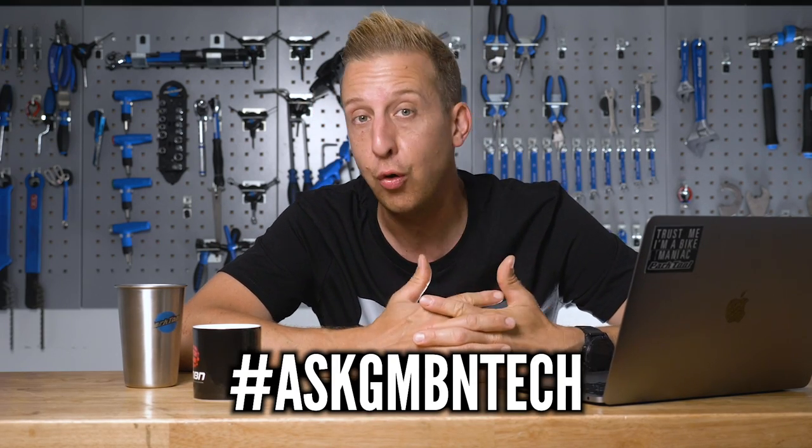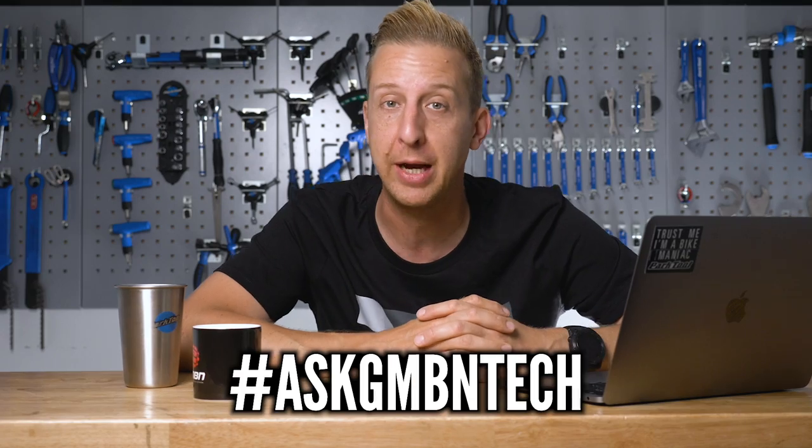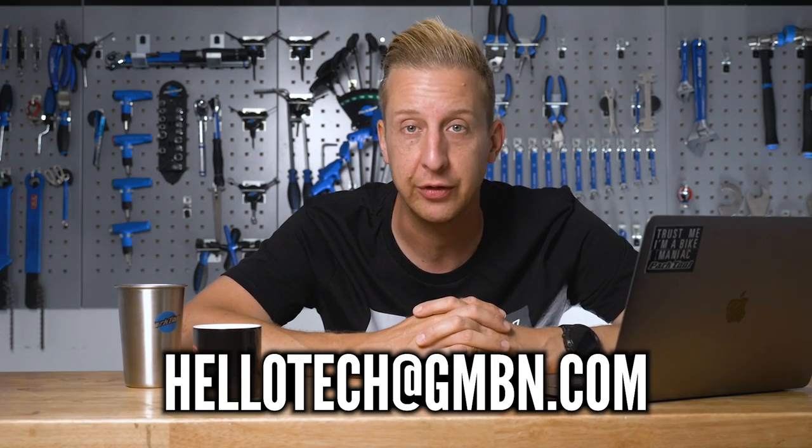Hi and welcome to Ask GMBN Tech, our tech-related Q&A session. If you've got any questions about problems you're having with your bike, or things you want to do to your bike, let us know in the comments underneath. Use the hashtag Ask GMBN Tech, or you can always drop us an old-fashioned email to hellotech@gmbn.com.